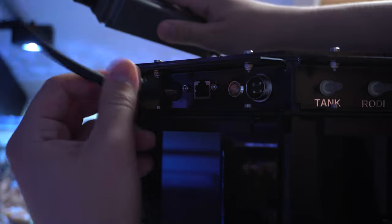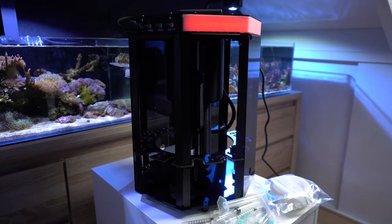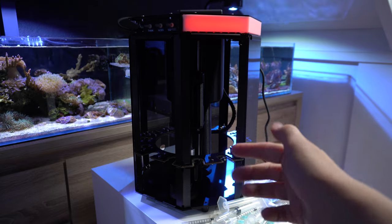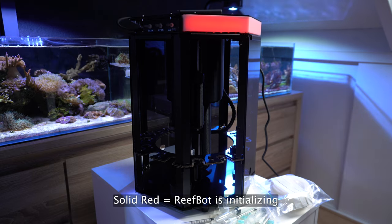The power cord goes right in here. The actuator, which is right here, moved up and there's a red light over here. I'm not sure what it means so we have to take a look at the instruction manual.